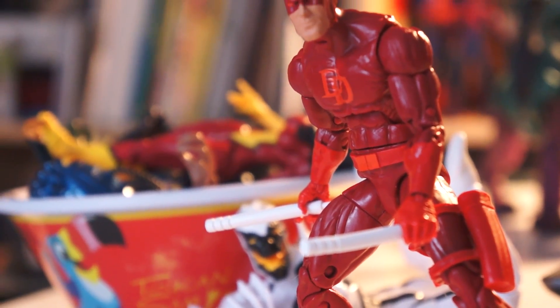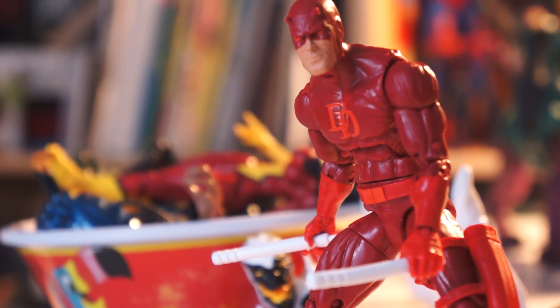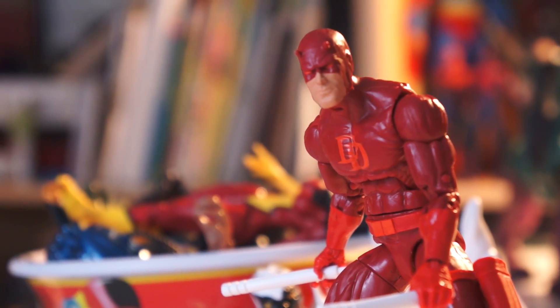If you're not a Daredevil fan or don't need the Hobgoblin arm, this figure is an easy pass. If you're looking for the best six-inch Daredevil figure that has ever been made — and I realize that's like saying Matt is the best lawyer at Murdoch and Nelson — then this is a must-have. So if you see it, buy it. And if you see two, leave one for the next collector.